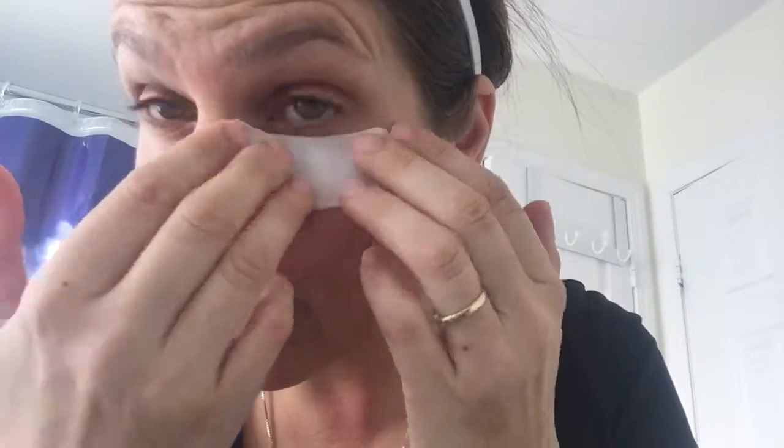You use it the same as all the other Mask Bar masks — wash your face, dry it, and then apply. This is a little pad with a material side and a shiny side under the fabric. Simply peel it off after you've washed and dried your face, and apply it close to and under your eye.